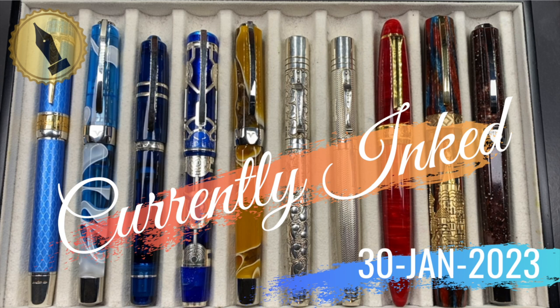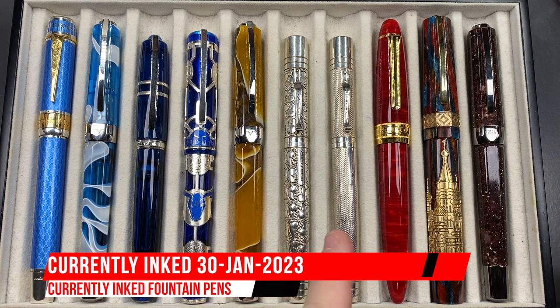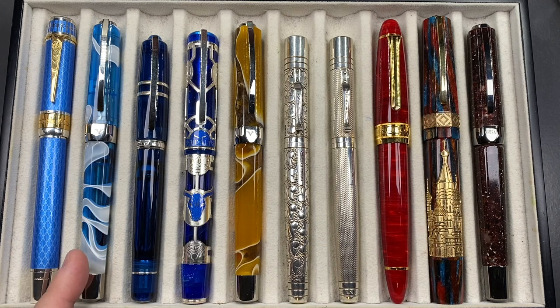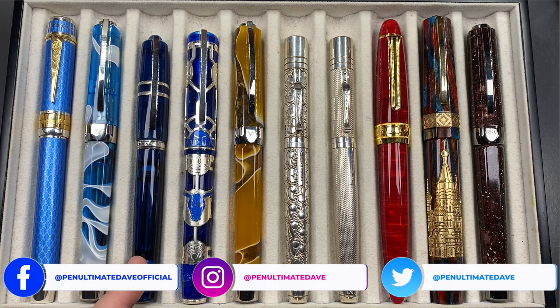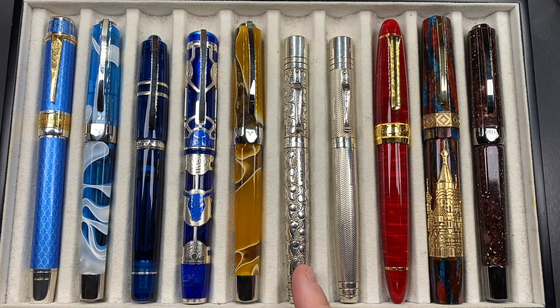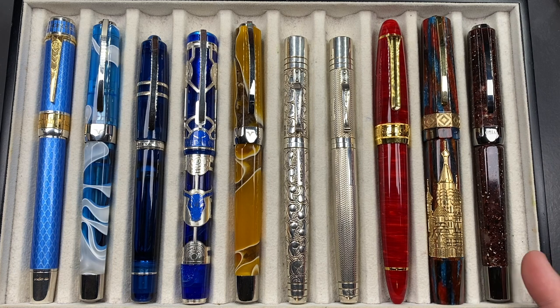Hello and welcome to another pen video from Penultimate Dave. I have here another 10 pens currently inked for this week. Let's go through these briefly one by one, then in a little bit more detail, and then we'll do a writing sample. From left to right: the Anoto British Museum Great Court, a Visconti Opera Master Antarctica, a Visconti Homo Sapiens Demostones in Sapphire Blue, a Visconti Daedalus, a Visconti Opera Master Savannah, a Yard o' Lead Viceroy Grand in the Victorian, another Yard o' Lead Viceroy Grand in the Barleycorn, a Classic Pens LB5 KN, a Visconti Saint Basil, and a Visconti Opera Master Stardust.